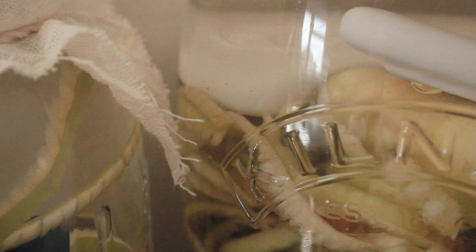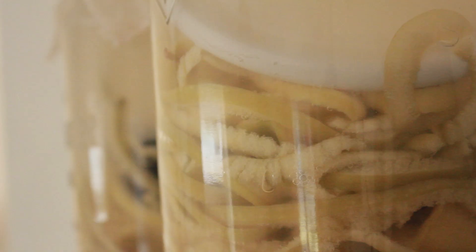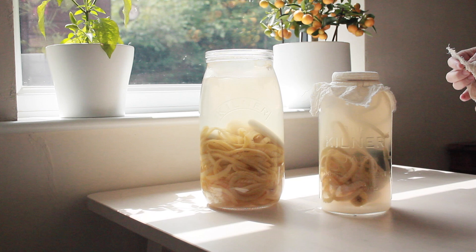This is ready once you can see that the bubbles have stopped and there's a smell of vinegar. Don't worry if it's not incredibly strong at first - the older the vinegar, the more potent the smell. The main thing to avoid is bottling it while it's still bubbling, because if you seal a jar that's still active it could explode. This is why I put the muslin over the top - it stops flies getting in, allows it to ferment, and avoids any small explosions in the kitchen.